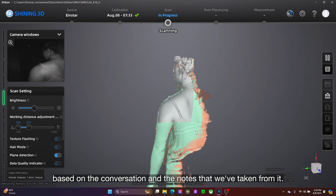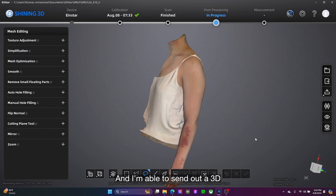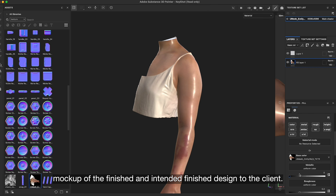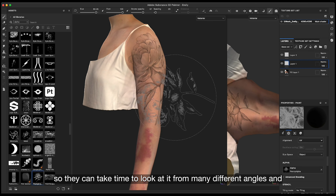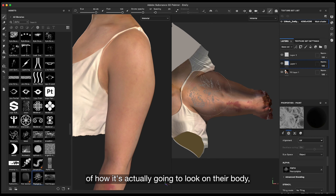I design based on the conversation and the notes that we've taken from it, and I'm able to send out a 3D mock-up of the intended finished design to the client. Sometimes I can send it to them in a form where they can actually manipulate the model, so they can take time to look at it from many different angles, which gives people a better understanding of how that's actually going to look on their body.